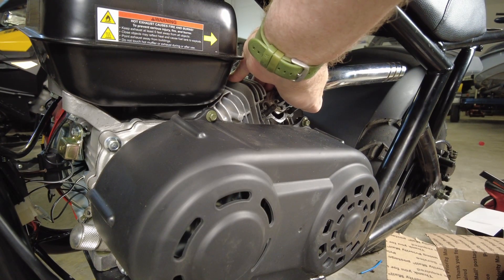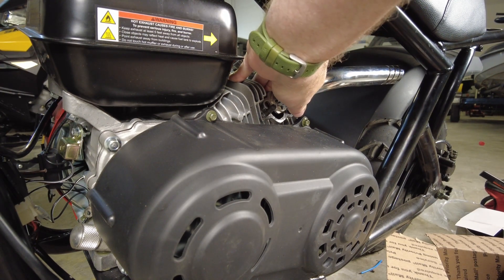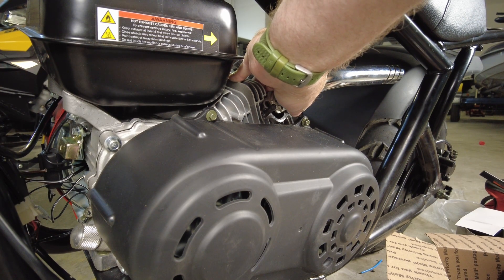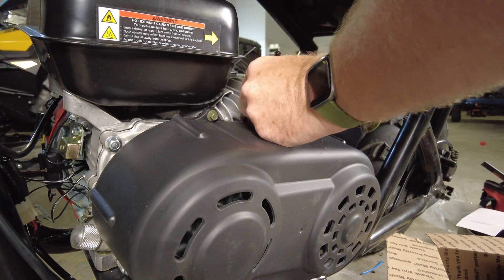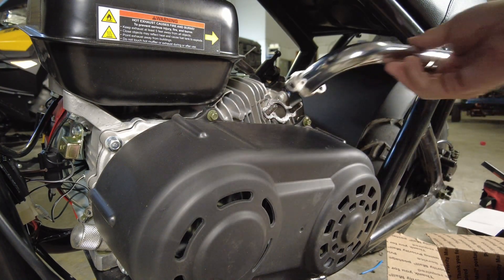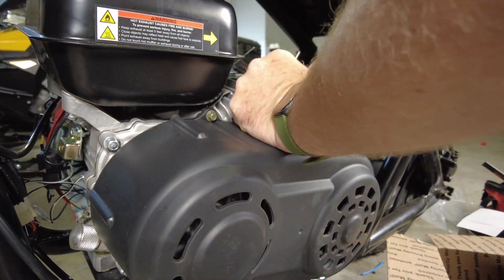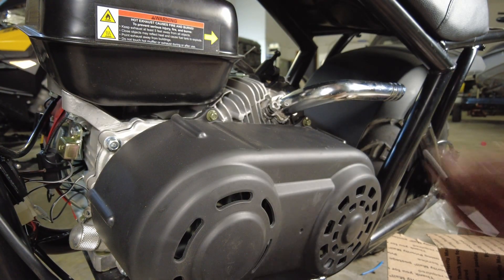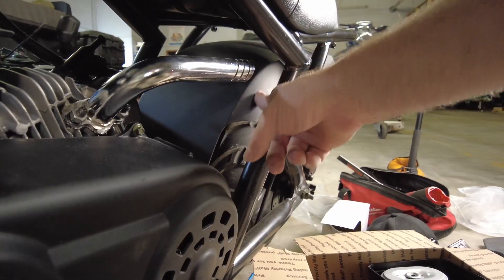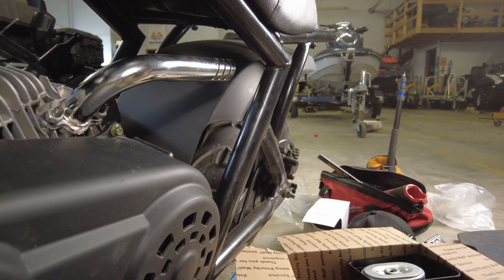We have a problem right away — the exhaust does not clear the side of the bike, so we'd have the exact same fender-melting problem as before. A couple minutes with the file was all that was necessary to elongate the holes just a little bit. We'll give this muffler a try just to hear what it sounds like. It fits not too bad; it does give a little clearance to the side of the fender but it's not great and it's going to blow right on the frame — but for testing purposes let's hear how it sounds.